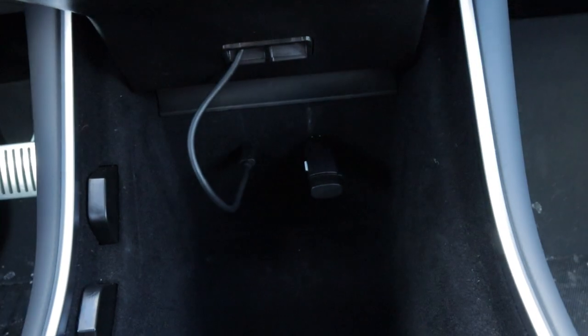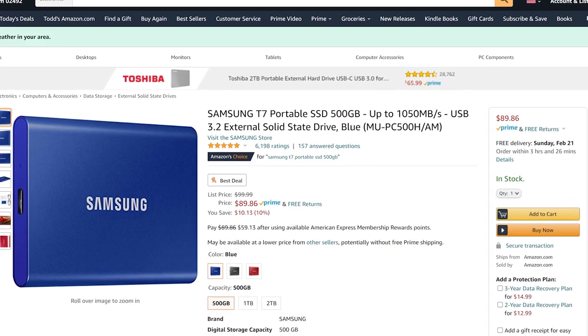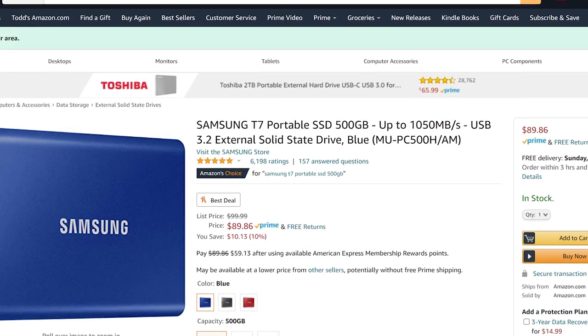For those of us that don't have the glove box option and only have USB 2.0 ports in the center console, remember that USB 2.0 ports max out at 480 megabytes per second. There are a lot of drives that go much faster than that. So depending on where you're putting your storage device, you'll have different options for your drive.